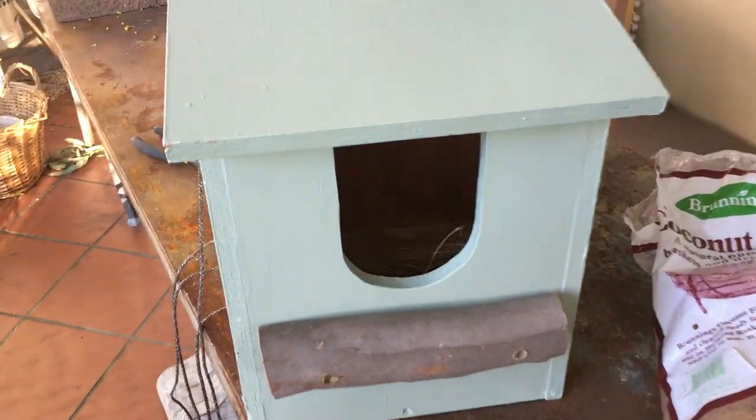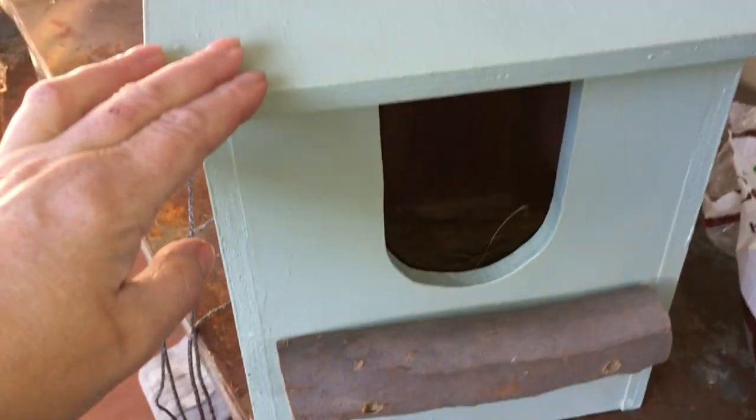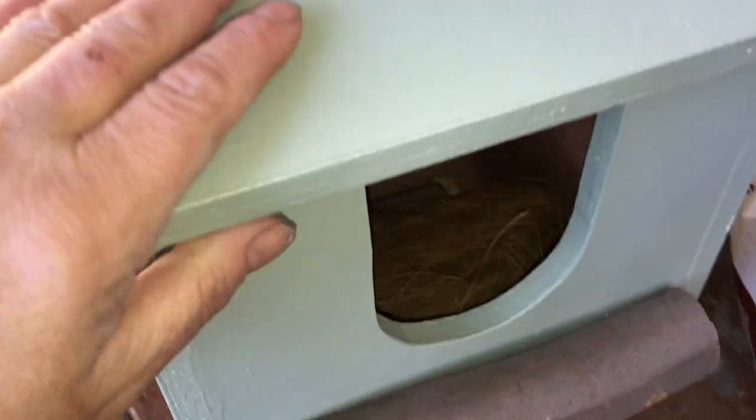These are the possum boxes that the men's shed have made. They actually did a great job — they're nice and big. I've got a mother and baby possum in my care at the moment.